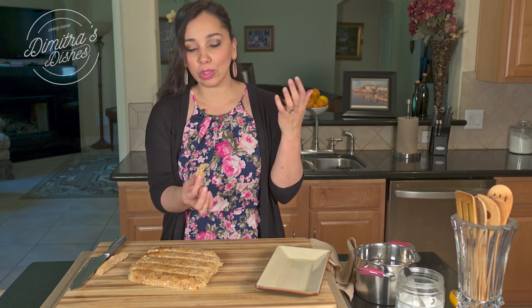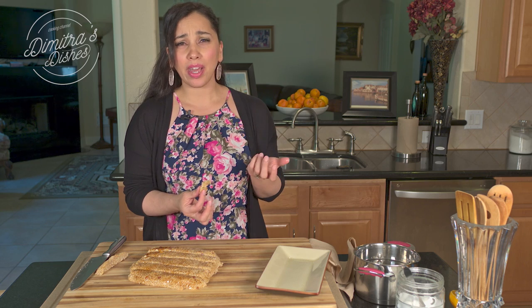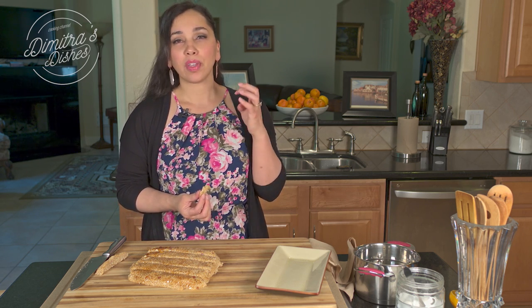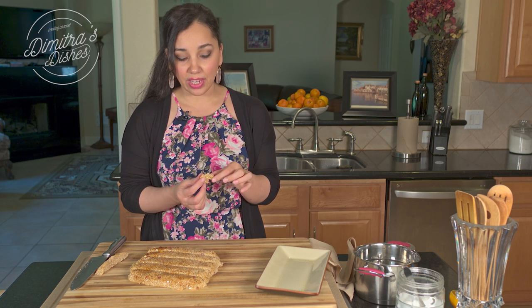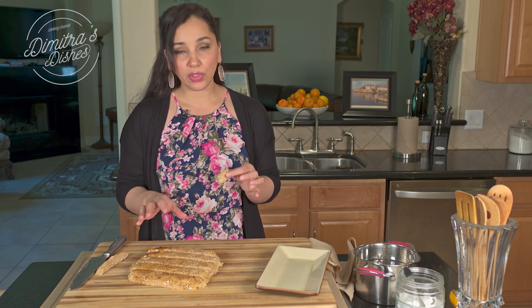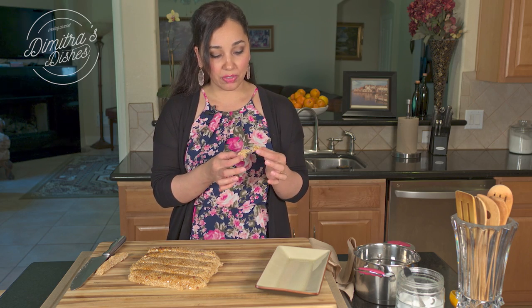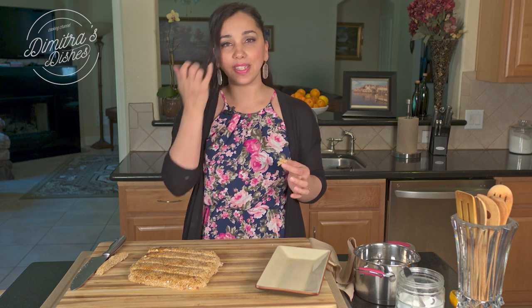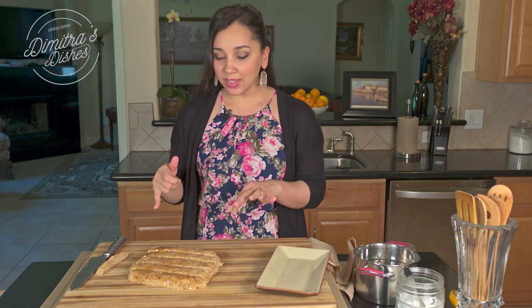That is so delicious. A lot of times pastelli is sold much harder — that's because they make it with mostly sugar. I don't think that's healthy and I think this tastes way better. But if you really want that harder sesame candy texture, you can do half honey, half sugar, cook it over the stove for about five minutes, and you'll get a harder candy. But to me this is perfect. It's soft, it's gooey — it's almost like caramel and sesame seeds. Very delicious. I'm going to continue cutting this and stop talking with my mouth full.